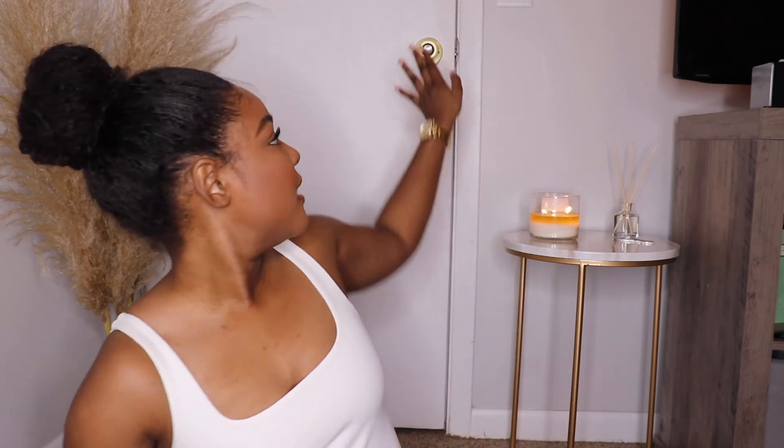I used the Ardell Wispy Lashes and did the brows. I hope you guys liked this video and the vibe. If you did, let me know and I can film my videos like this from now on. The only thing that kills my vibes is the doorknob in the background — maybe next time I'll switch things around. I did my edges a little bit, so don't make fun of me. I hope you guys liked the fit and enjoyed just chit-chatting with me.